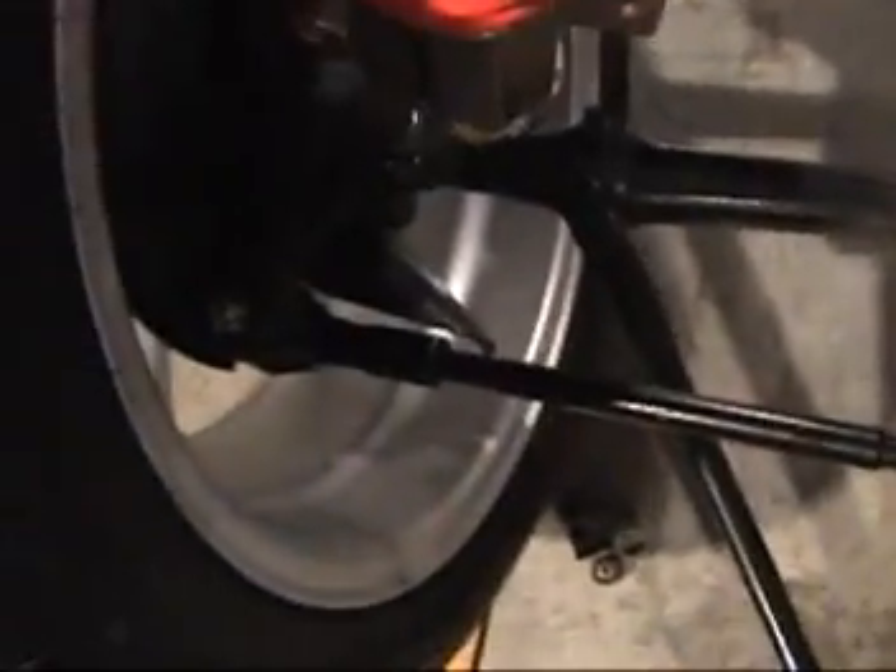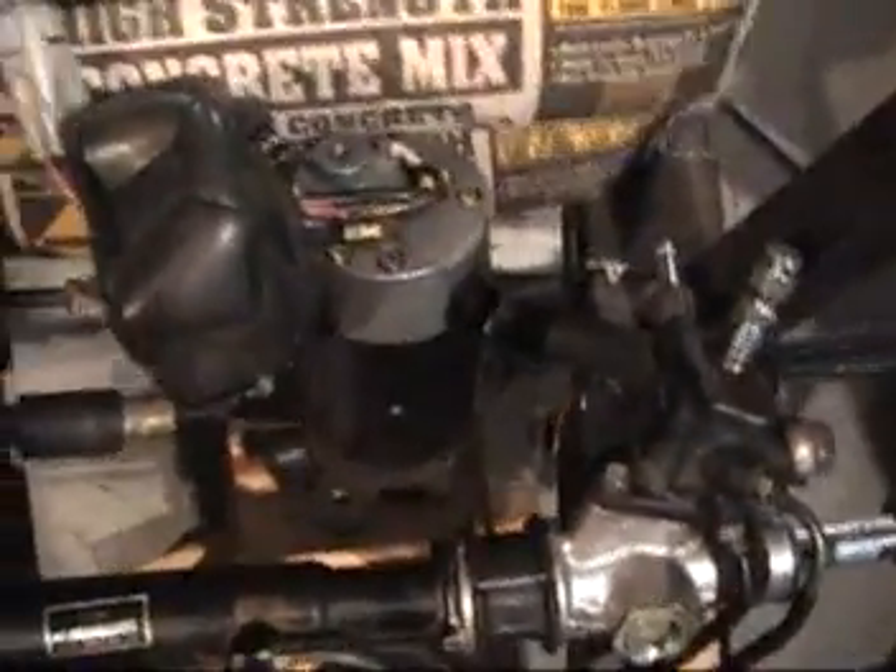You can see I have it just kind of sitting here temporarily on some little wooden blocks. I got some new tie rod ends to make everything fit — it looks like it's going to fit pretty well. This is the power steering.